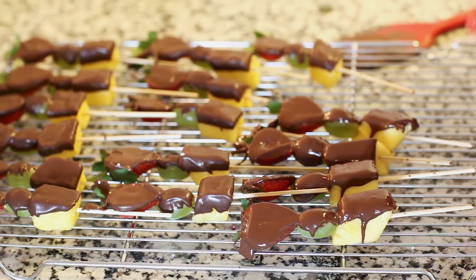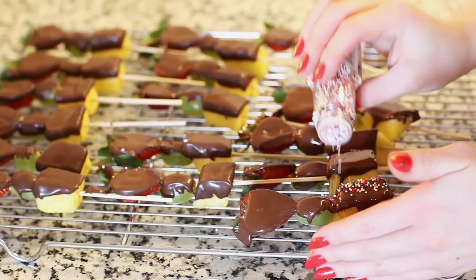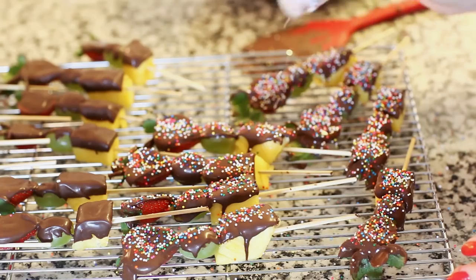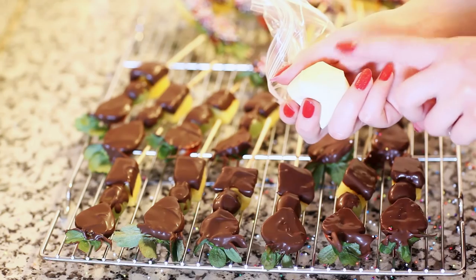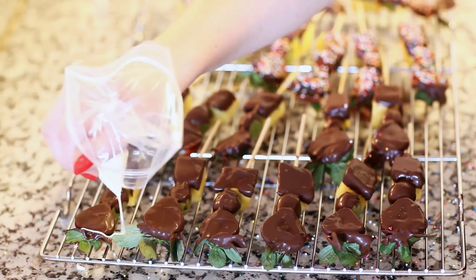And now for the garnish. On some of the fruit kebabs I wanted to add some sprinkles — you need to add them while the chocolate is still wet, so just sprinkle over the top, otherwise the sprinkles won't stick. For the rest of my fruit kebabs I'm gonna add some white chocolate drizzles. I just melted some white chocolate, placed it into a Ziploc bag, and I'm drizzling that over the top.